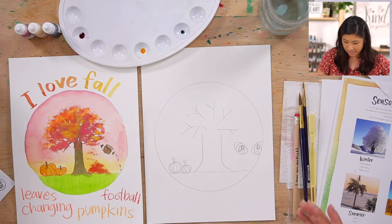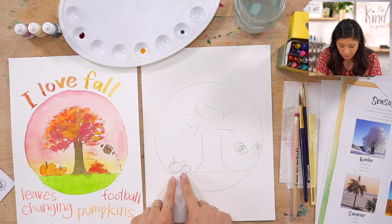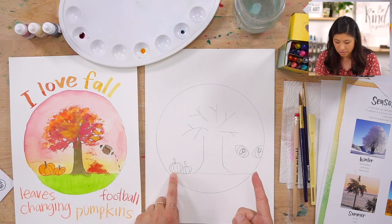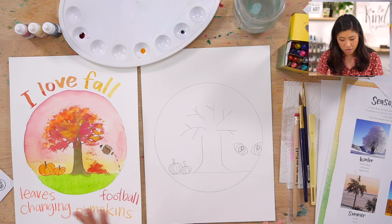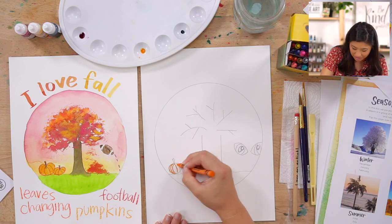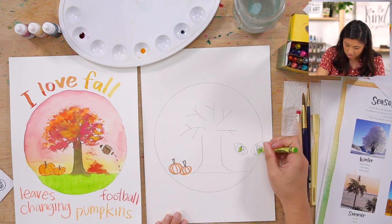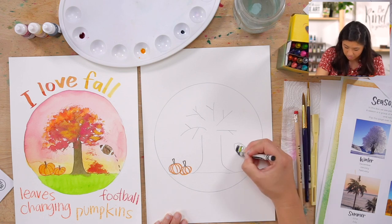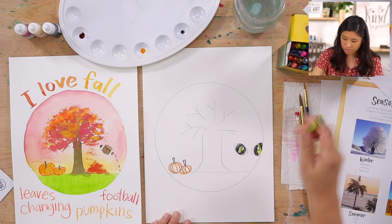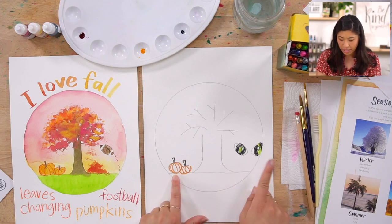If you have crayons, grab them out. I'm going to outline these drawings because they're really small, and then we're going to paint. Take your time and use your crayons to outline your things. I just added crayons and colored it in just a little bit.